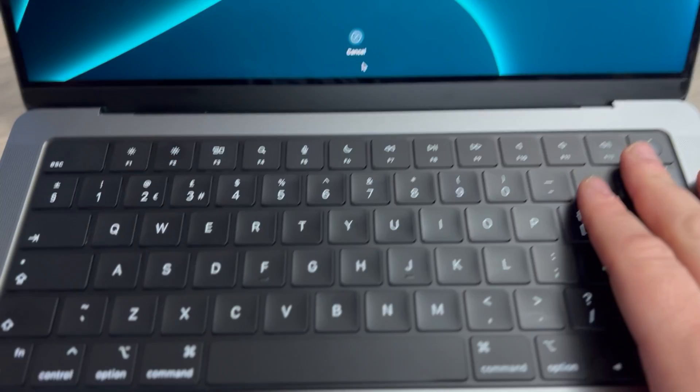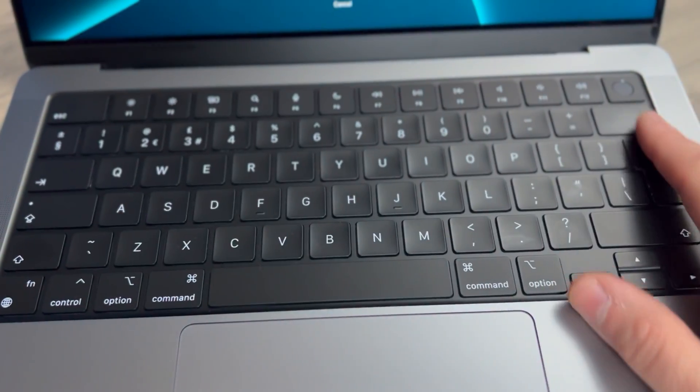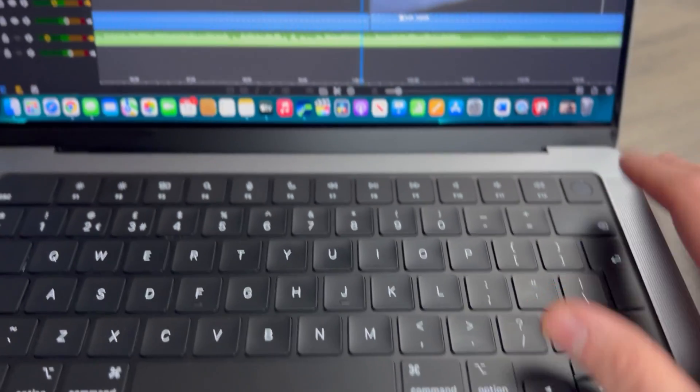Apple have the scissor-switch style keyboard, which was on previous MacBooks and is also on the Magic Keyboard for the iPad Pro. It's phenomenal on this laptop, as to be expected. Touch ID is built into the power button for secure authentication. The Touch Bar is gone now.